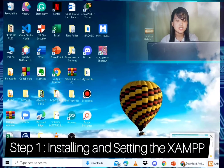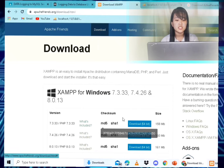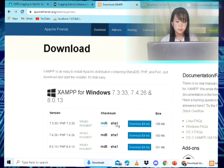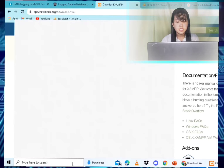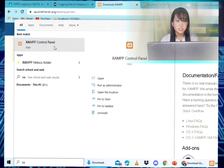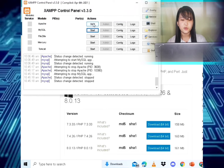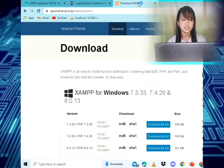Step one: installing and setting up XAMPP. Install XAMPP and after installing it, run XAMPP as administrator by right-clicking on it and selecting 'Run as administrator' as shown in the video. After opening it, start the Apache and MySQL services.